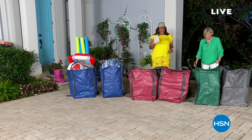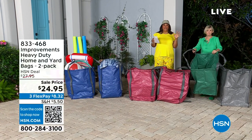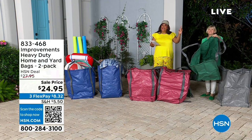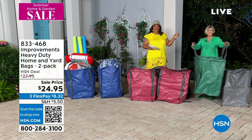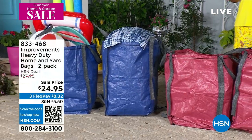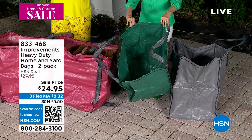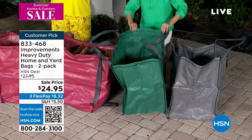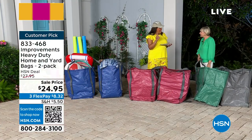Welcome back, everybody. I am so excited about a goof-proof bag that you absolutely cannot puncture. We can cut this tree up and put all the branches in here, and it's not going to puncture it. These are fantastic. This is a heavy-duty home and yard bag — you can use it for anything. It's a two-pack, and they hold 1,500 pounds each.